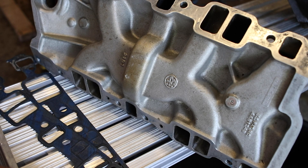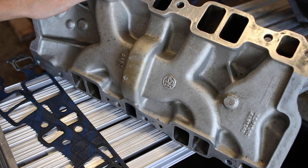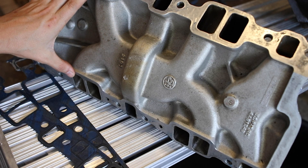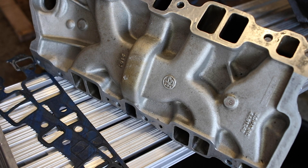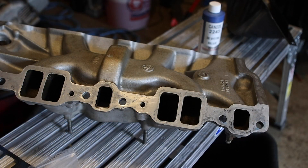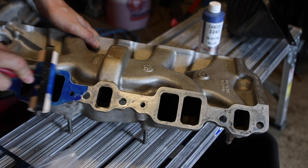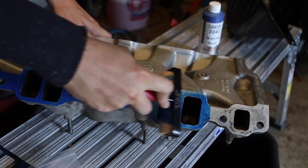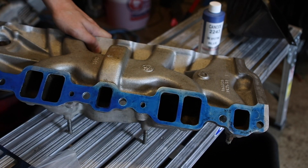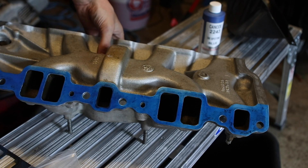I was thinking if there's a way to correct the angles without taking it to a machine shop. I think I got an idea — worst case scenario I ruin this intake manifold, but it's neither here nor there at this point. What I'm going to do is put some machinist's blue on it, let it dry a little bit, and then show you what my plan is.